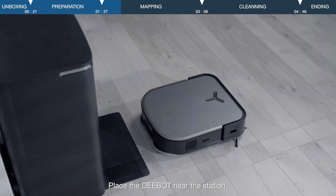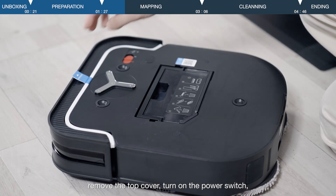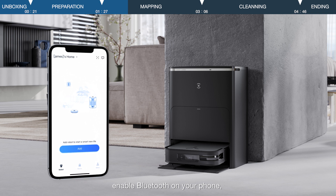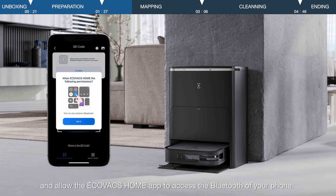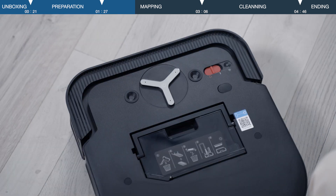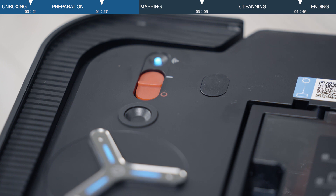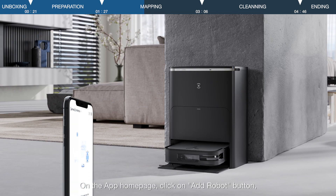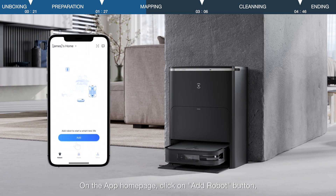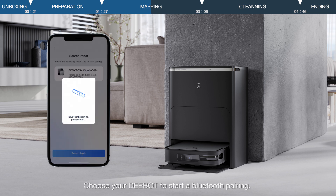Place the D-Bot near the station. Remove the top cover and turn on the power switch. Enable Bluetooth on your phone and allow the Ecovacs Home app to access the Bluetooth of your phone. Turn the power switch to the on position and press the network button to release the Bluetooth hotspot. On the app homepage, click on the add robot button, then you will see all the robots nearby. Choose your D-Bot to start a Bluetooth pairing.